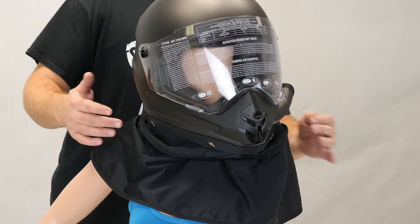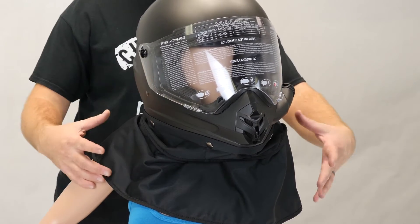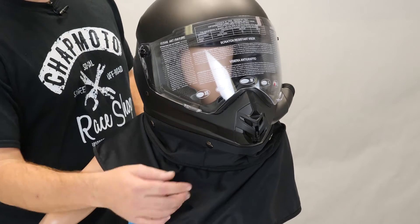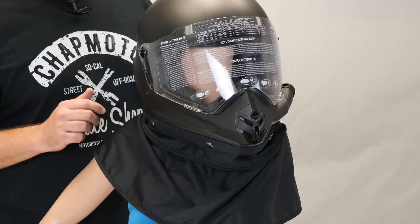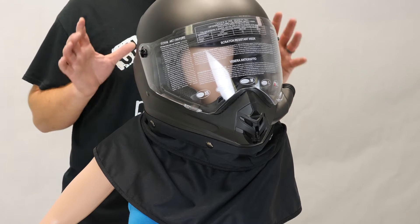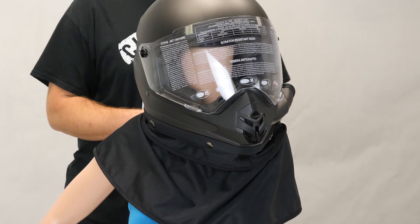The next thing we're going to look at is this removable dust skirt here at the bottom of the helmet. This is going to drape over your shoulders, down your back, and down your front, eliminating any of that dirty air from getting up underneath your helmet. This is a great feature that allows this helmet to function much better than some of the others out there in the marketplace.